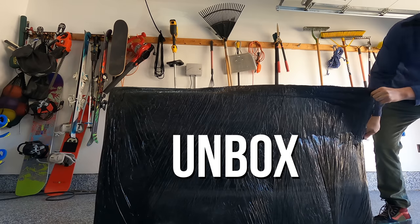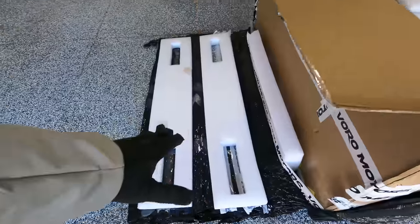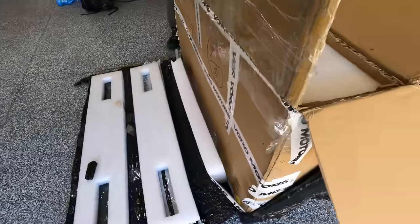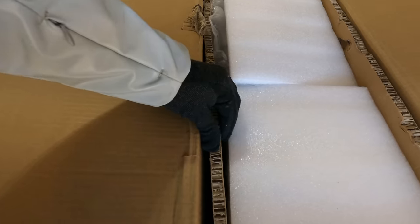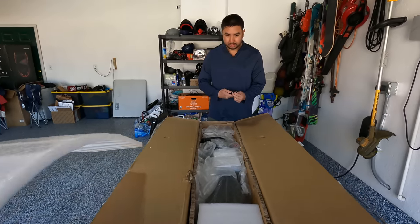Let's get it unboxed, set up, and then we'll take it for a test run. So we had plastic wrapped, foam, cardboard box, insulated cardboard, more foam. This thing is packaged really well, really protected.